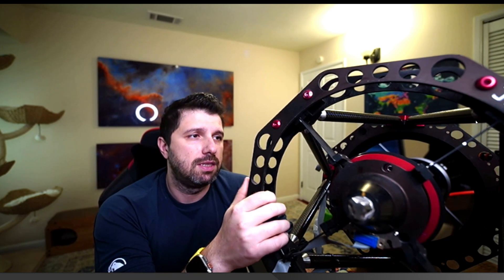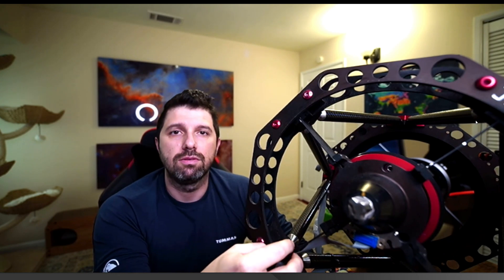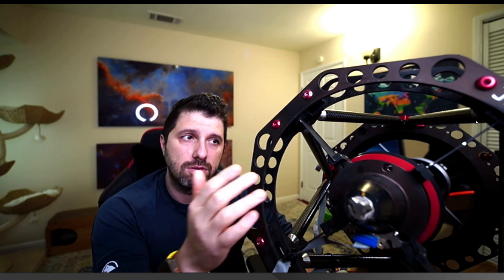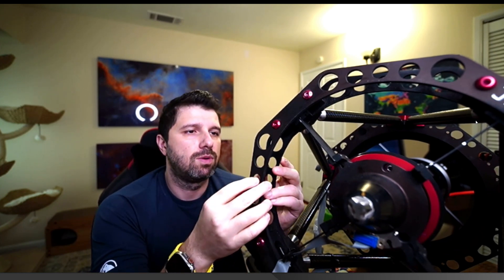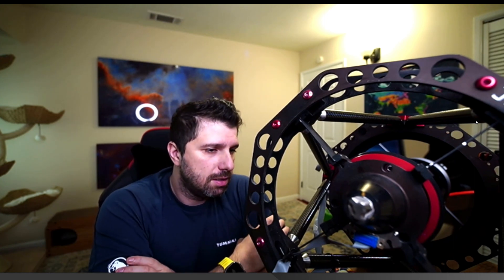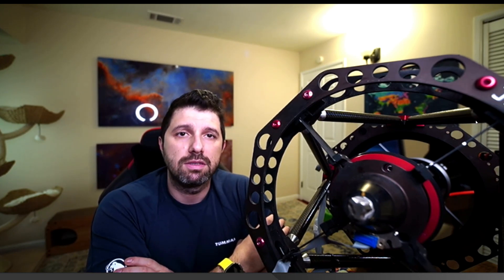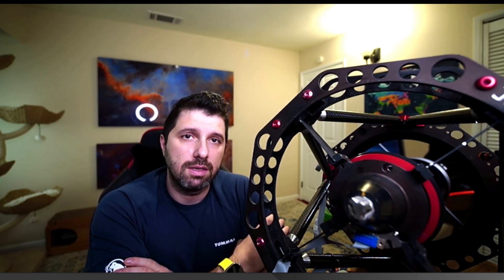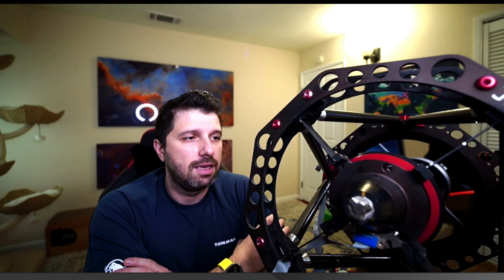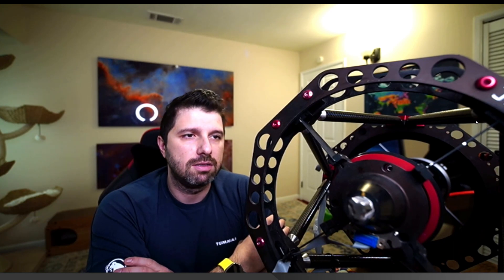This telescope is much heavier than, say, a C14 or an RCOS-14, or even the GSO truss, just because it's built from more solid aluminium and is much sturdier and stiffer. It came at a price back in the day. Officina Stellari almost makes custom telescopes — they're very good but not affordable to most consumers. I was lucky enough to buy this as a quote-unquote lemon or broken telescope and managed to get it back to life.